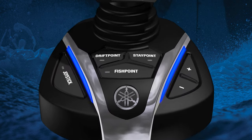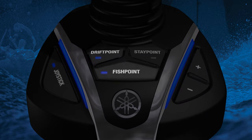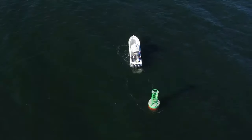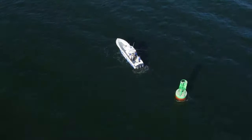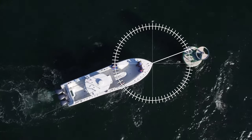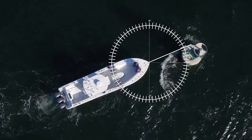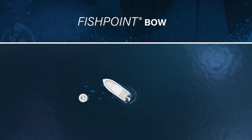Yamaha's Set Point is a suite of advanced boat control features that include Stay Point, Fish Point, and Drift Point. Fish Point is designed to automatically hold the position of your boat using minimal shifting and throttle to reduce noise. In this mode, your boat's heading can change depending on current or wind. You choose which point you want to use as your pivot — either bow or stern.